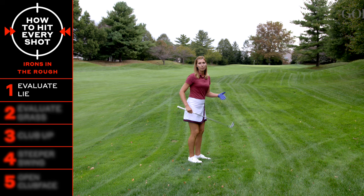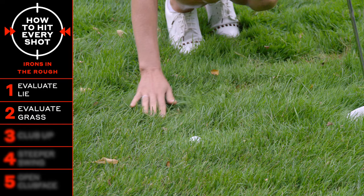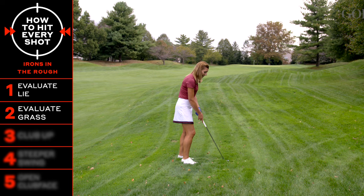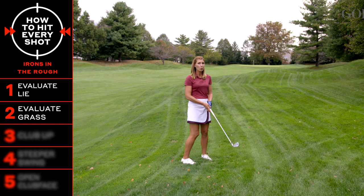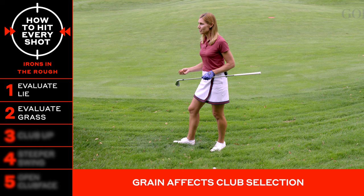Next, I need you to evaluate the actual grass around the ball. See and feel which way the grass is growing — meaning the grain. Is the grain growing towards the target or away from the target? If you're swinging into the grain, it's going to feel extra thick and heavy, so you want to know that before you make your swing to compensate accordingly. You may have to hold the club a little tighter and club up — for example, if you were going to use an 8 iron, you might want to go with a 7 iron to get a little more distance out of a really thick lie.